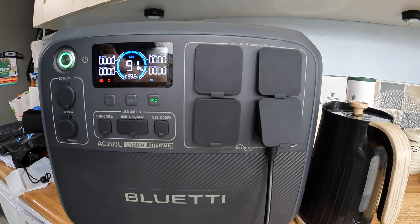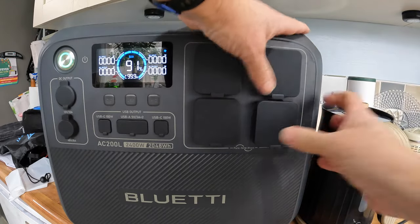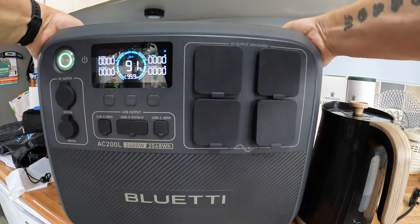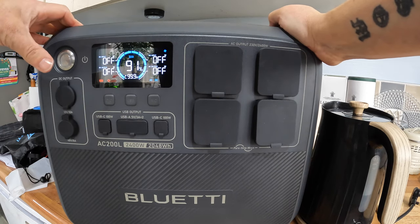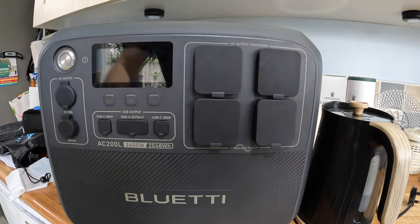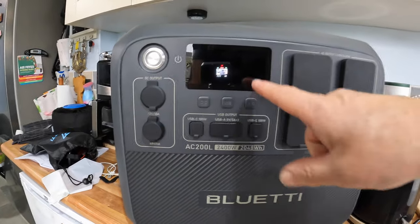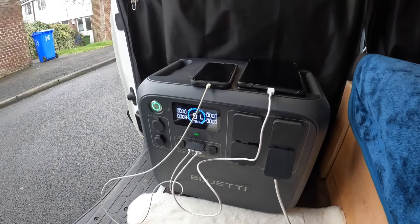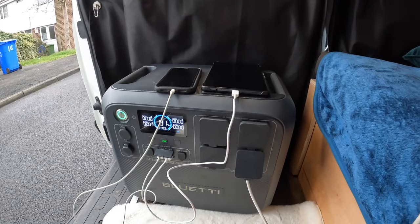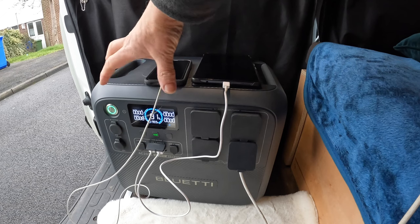We'll now take it to the van and put it in situ. One thing to mention: it is very heavy — really heavy. Lift it by the handle, use your knees and not your back, otherwise you could be in trouble. So here's where it sits in the van, just inside the door there. When I pull the bed out it comes to about there, so I just turn it 90 degrees and it faces in.